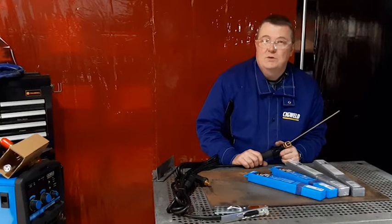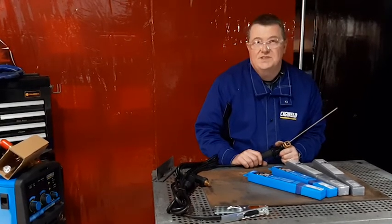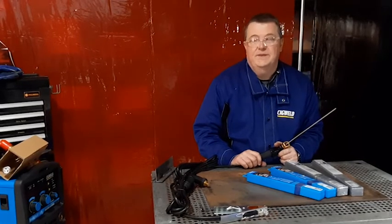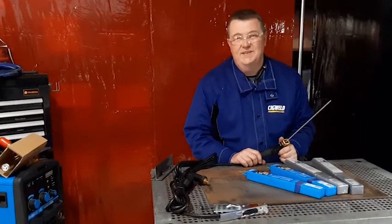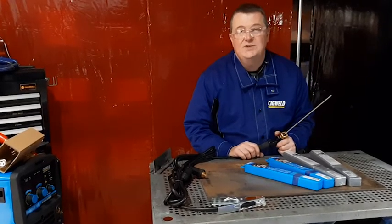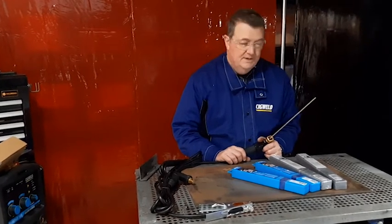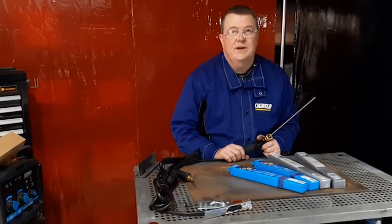Weld-all welds steel to stainless steel, steel to spring steel, and steel to unknown steels. What weld-all isn't really designed for is welding cast iron — for that, in the Sigweld range, you use a product called cast craft. So that's a little bit of a summary on the Sigweld electrode range.